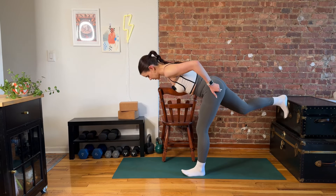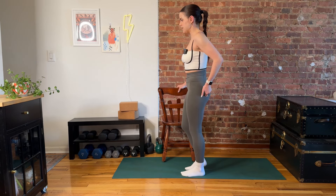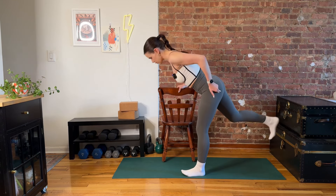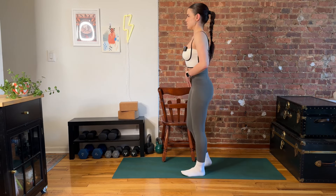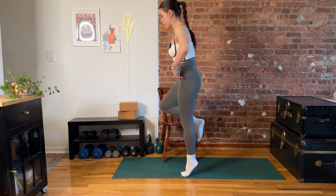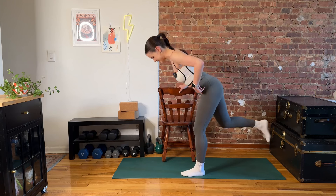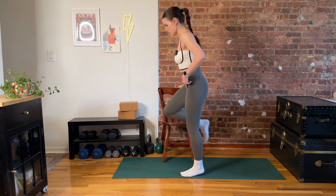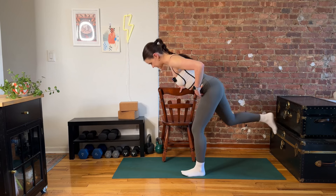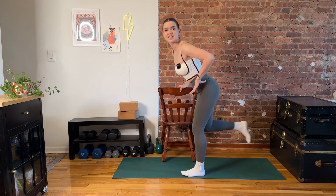We're going to add on that calf raise — in three, in two, and last one. Let's just take a second here. Pause and check in with your stack: ribs over hips. Now we go — I'm sliding back and pressing down to come up. Push the floor away. Back and up. We've got some balance challenge here too. Sliding back, coming up. We're doing lots and lots of reps here, so if your set ends before mine does or you want to fast forward to the next move, I couldn't care less.